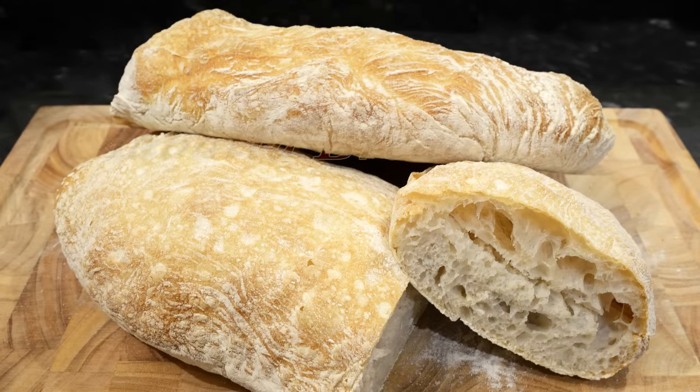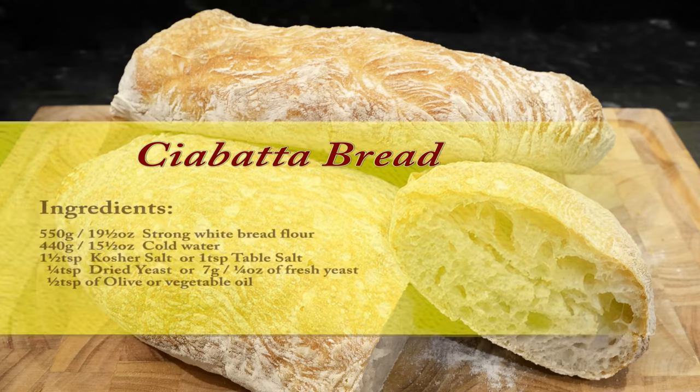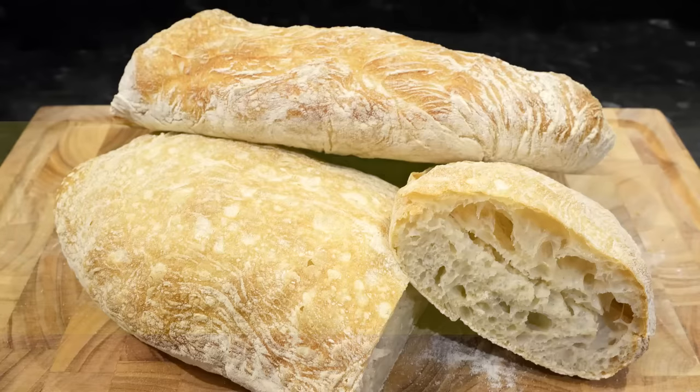Hello again and welcome to another bread video. This time I'm going to show you how I make my ciabatta bread. It's a pretty simple bread to make but it can be a little awkward to handle, but with a little practice you soon get used to it. It'll also be an advantage if you have a stand mixer but not essential. I'll address that problem a little later.